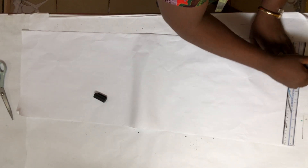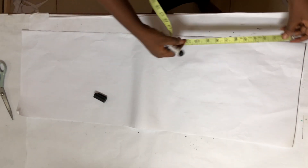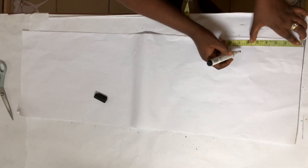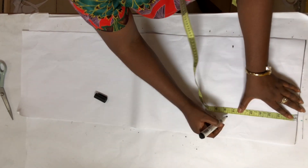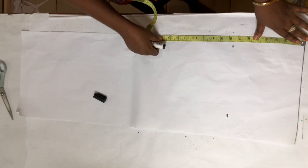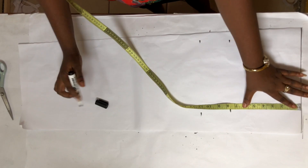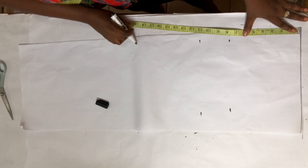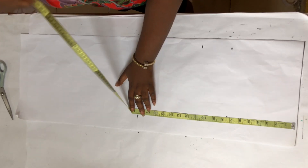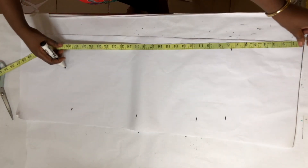For the back piece I'm going to draw a line here as my starting point. From that line I'm going to get my armhole depth line at 7.5 inches. From the line again I'm going to get my bust point length line at 11 inches. My waist length is 18.5 and my jacket length is 27.5 inches.